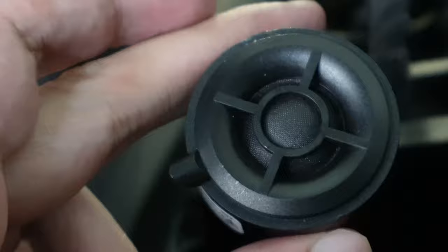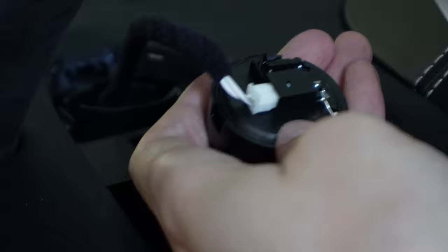Now we're gonna remove this and put the new tweeter in. There's a little tab - that's what the pick tool is for. Put it in this little hole and you just kind of get it out - boom, easy. Now we're opening it up - look at this Burmester tweeter.